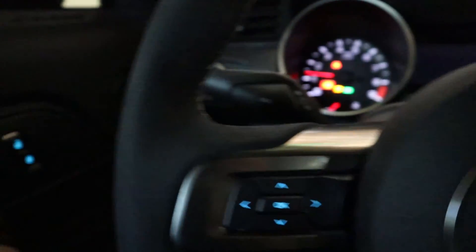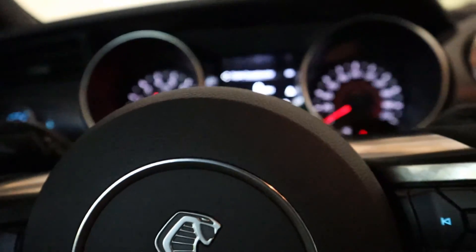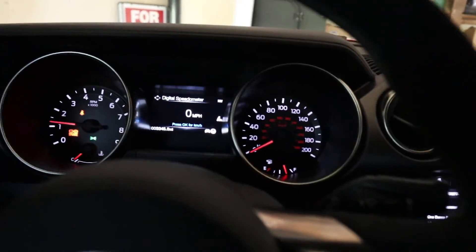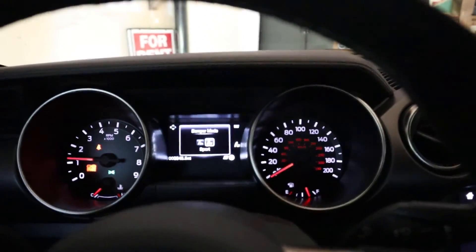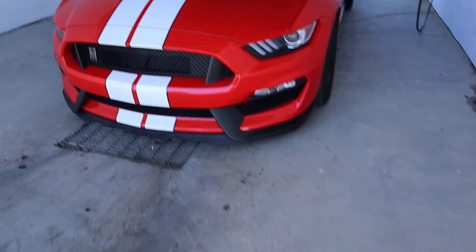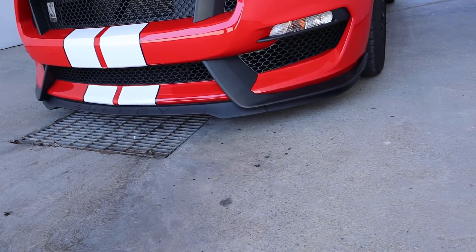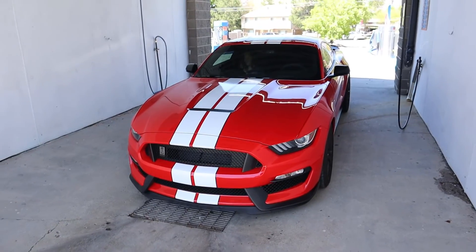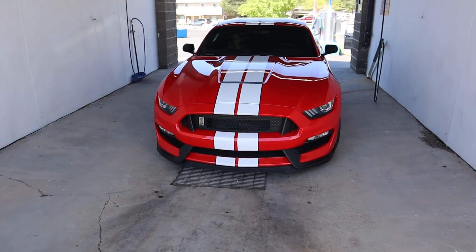Now this is the best part — starting the Shelby. She sounds a little angry in the morning; cold startups can be hit and miss, but this one was pretty good. Putting her into sport mode with normal suspension so she doesn't beat us up. We just got to the wash to clean up the Shelby. Crazy thing — it's not a supercar, but it's almost scraping the ground going into the wash. An actual supercar would not be able to use this wash at all.